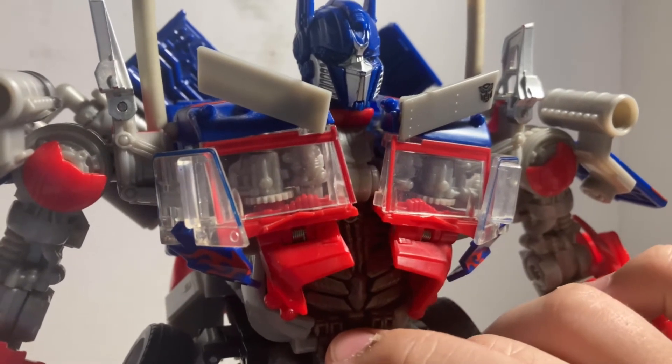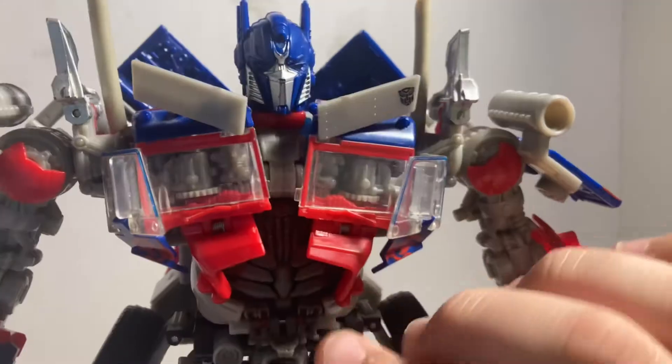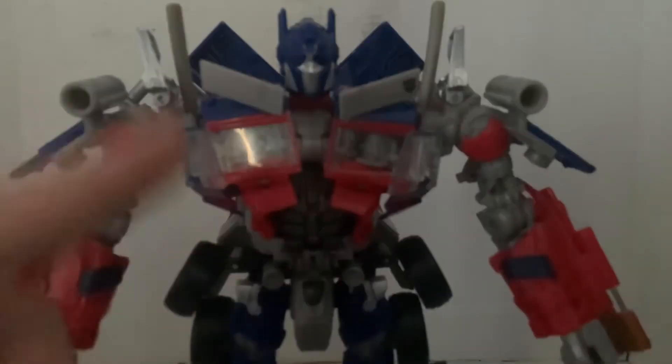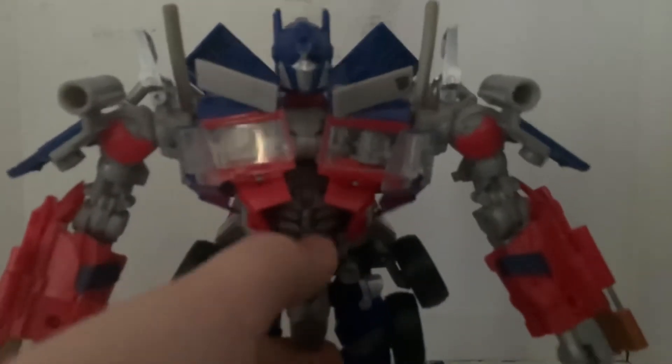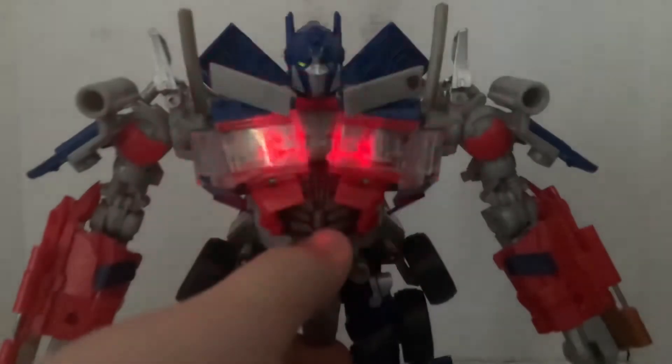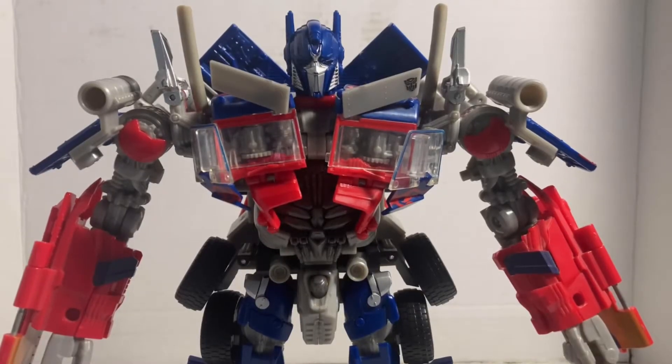He's got really good light-up features — let me show that again. The original one didn't have really good light-up features in the eyes. I turned off the light so we can see the light-up features more brightly. That was bright! Now as far as accessories go...